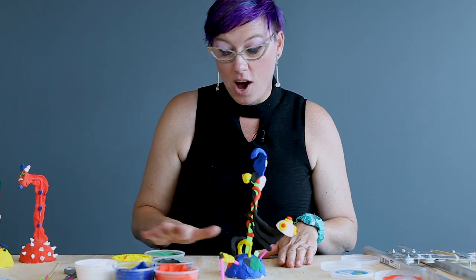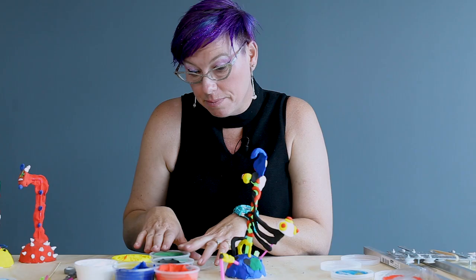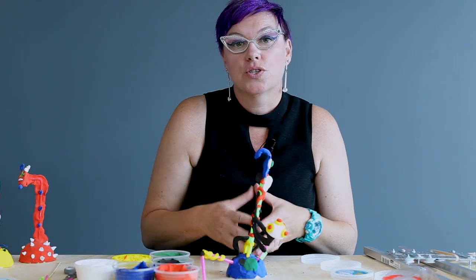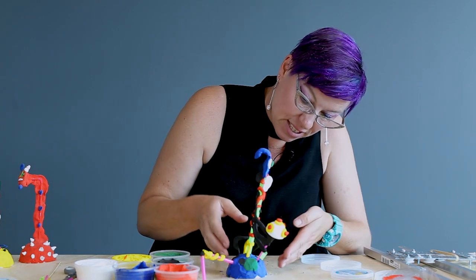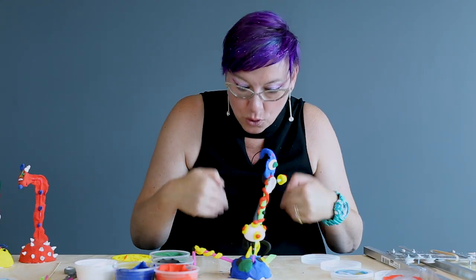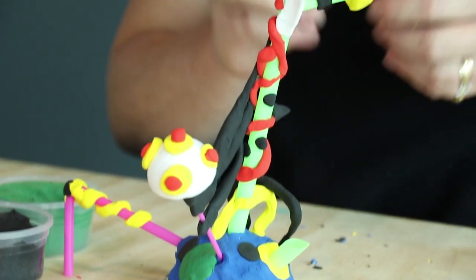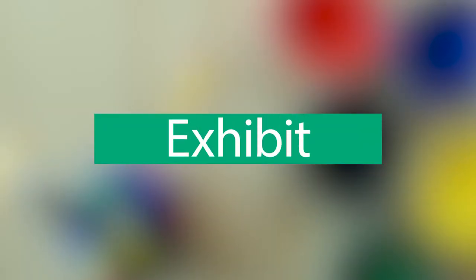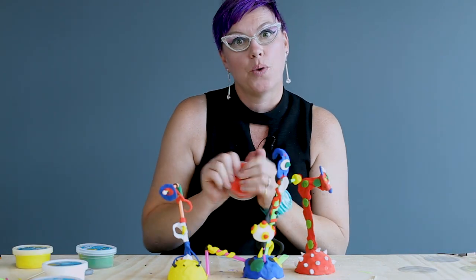We've made the sculpture. I used heaps of magic clay because I'm doing a demonstration, but as you can see I actually haven't used that much — it does go a long way. You've got your sculptural experience, your sculptural language, your sensory feelings, and this amazing 3D sculpture using all those symbols and shapes. I've also used a bit of black because Miró loved black lines. I'm putting the lids on the magic clay now because it's air drying and I don't want it to dry out.